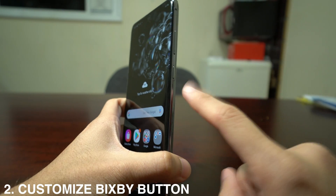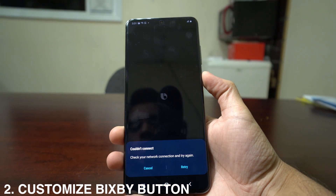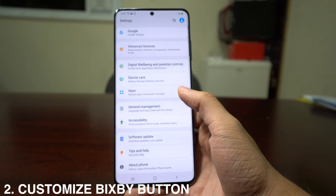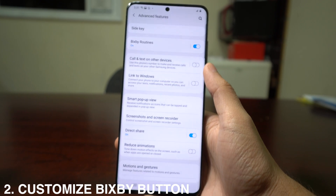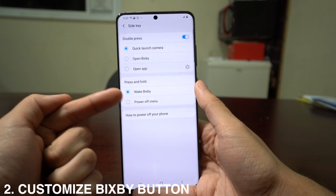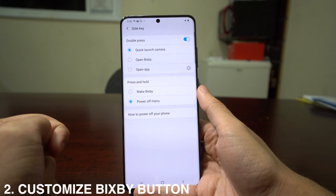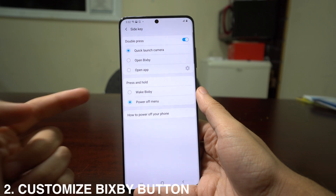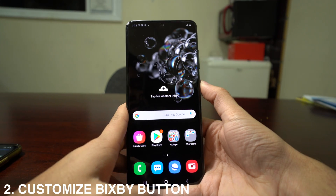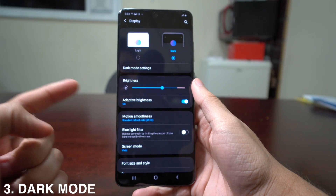The second trick is how to customize the Bixby button. When you long press it, it opens your assistant. If you'd rather use it for another function, go to Settings, then Advanced Features, then Side Key. There you'll see options for press and hold: wake up Bixby or get the power off menu. You can also set double press to open Bixby. So press and hold gives you the power off option, and double press gives you Bixby.